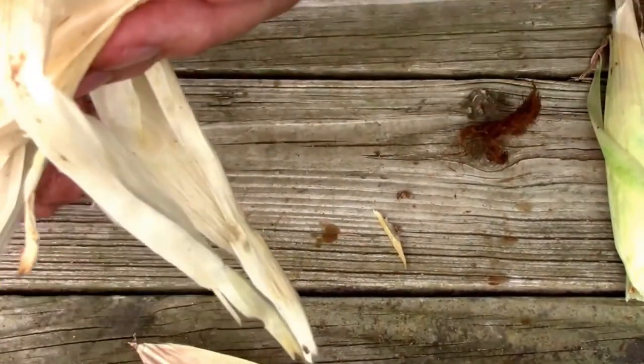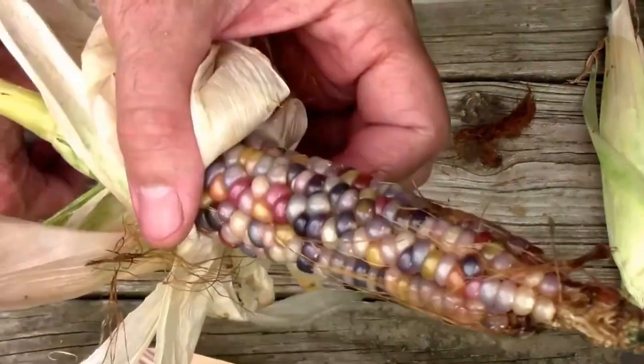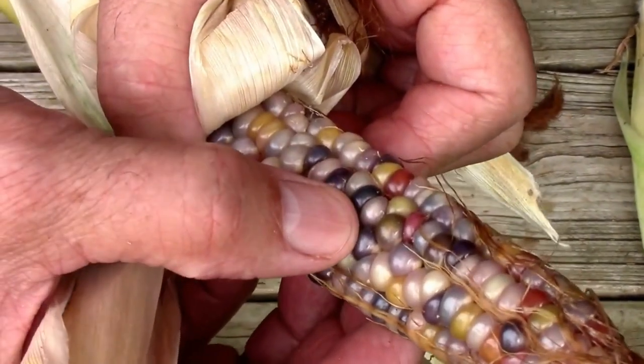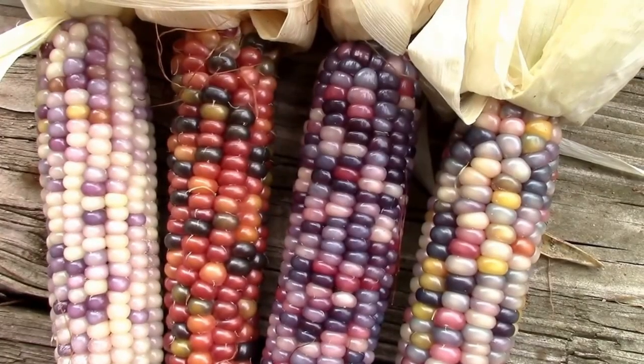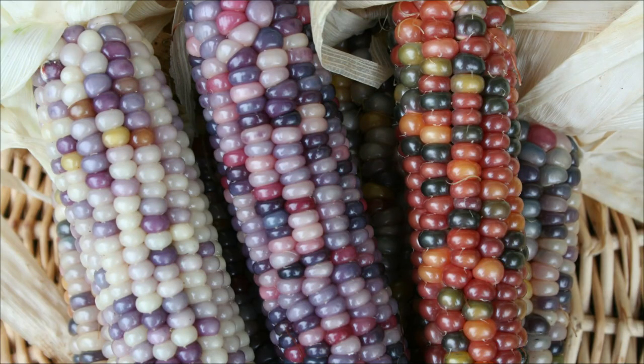In 2017 I grew glass gem corn and I was impressed by how many colors you could get on one ear. That fall I popped some and I found out that it popped but it didn't pop all that well. So I wanted to improve that.